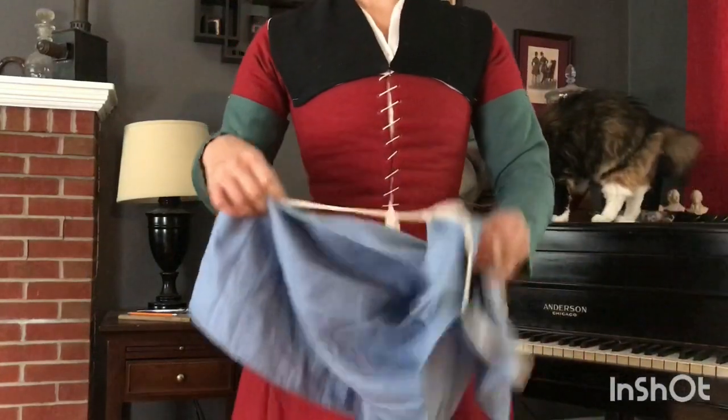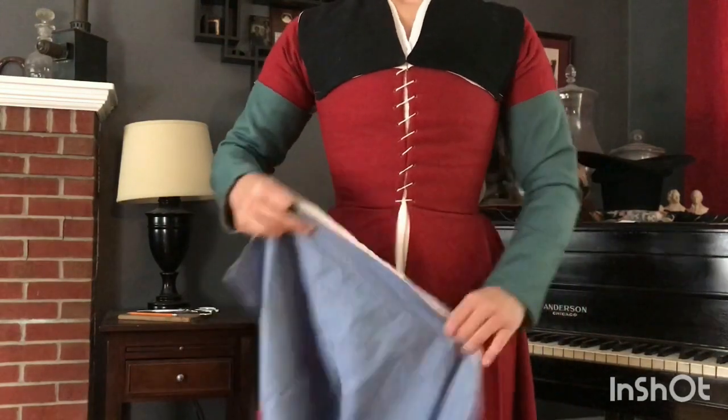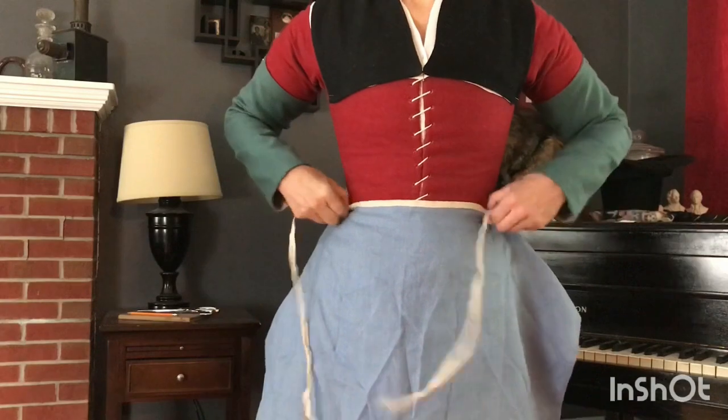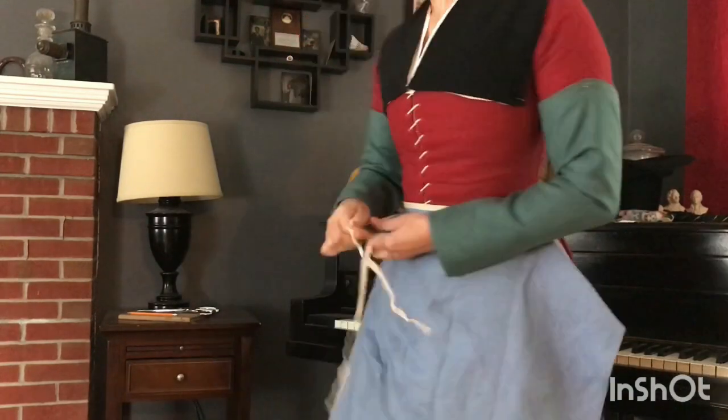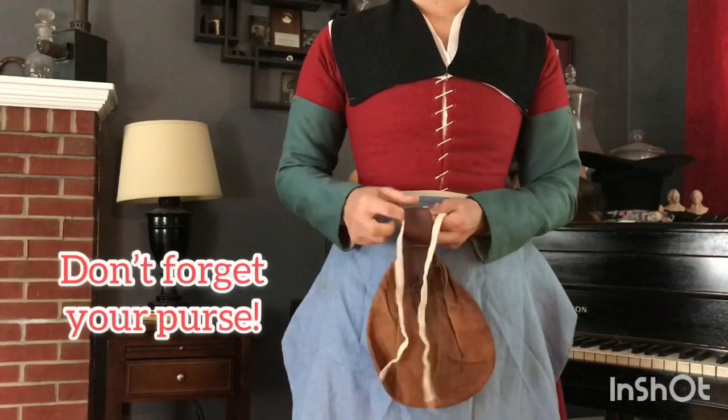One of the last things I'll put on is a blue linen apron, and blue is one of the few colors that we have documented for solid colored linens during this time period. Linen just doesn't take natural dyes as well as wool, which is probably part of the reason that we don't see documentation for them very often.